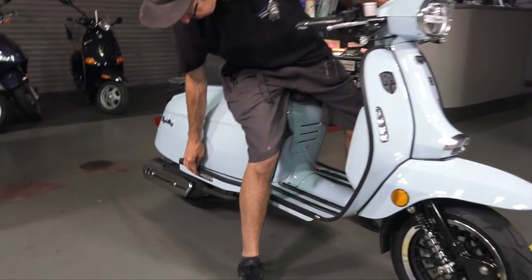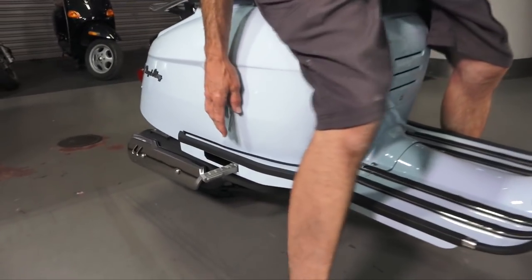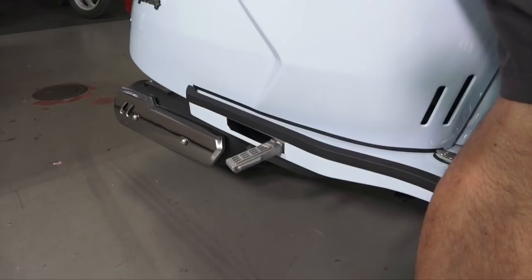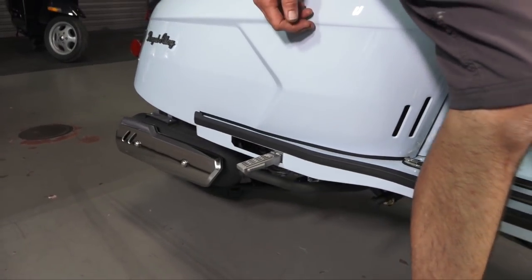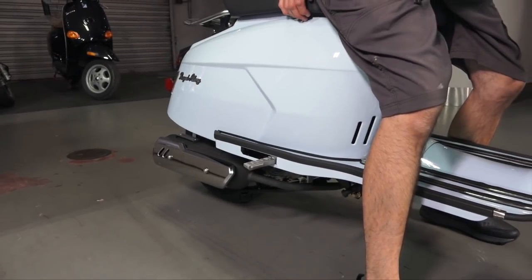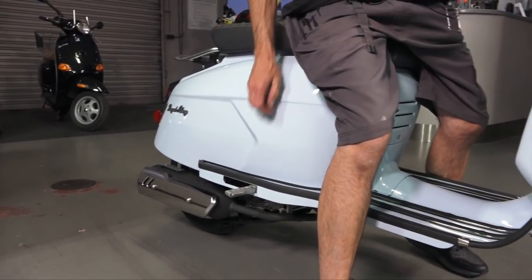It does have some pretty cool looking passenger pegs — all made out of die-cast aluminum, fold-out style. I haven't taken any passengers on the scooter, but I suspect it's rather comfortable being such a long scooter.